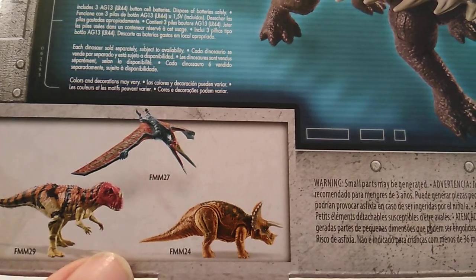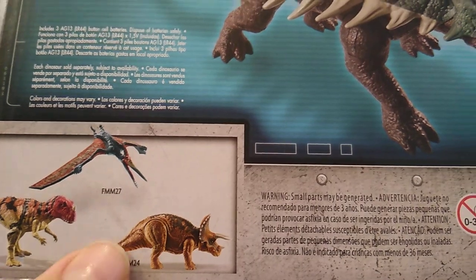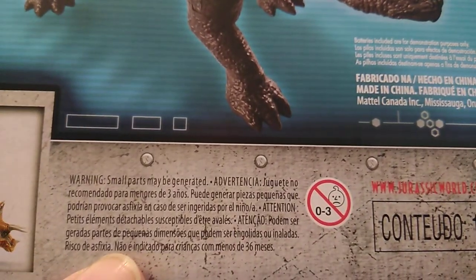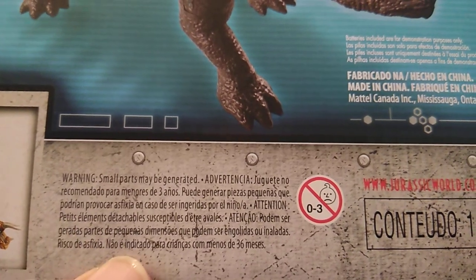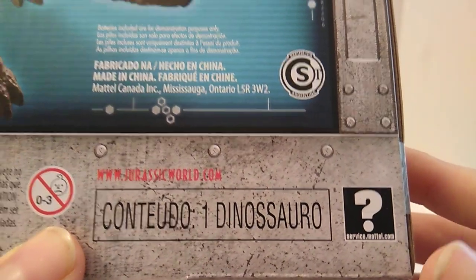It says push button for sound and tail striking action, and gives you battery information. Down at the bottom, this is Wave 2 — we've got the Ceratosaurus and the Spinodon. When they packaged Wave 2, they included the Triceratops, not that we don't have enough of them already. And then we have the warning logo, sound symbol, small parts warning.